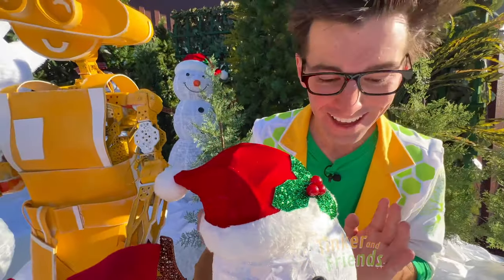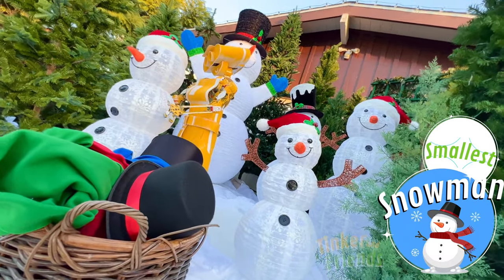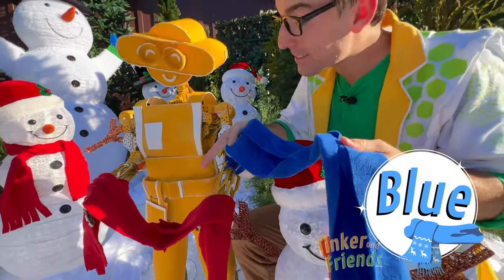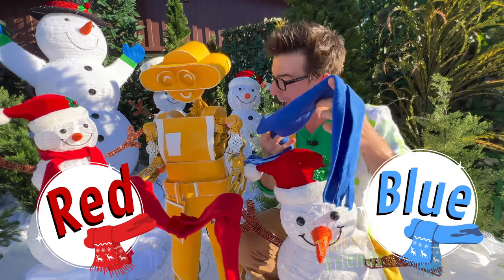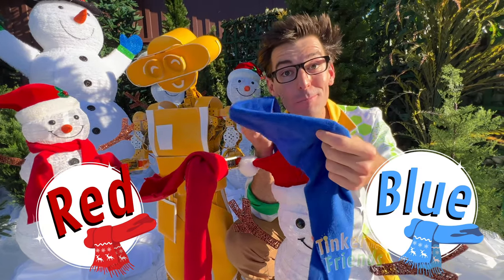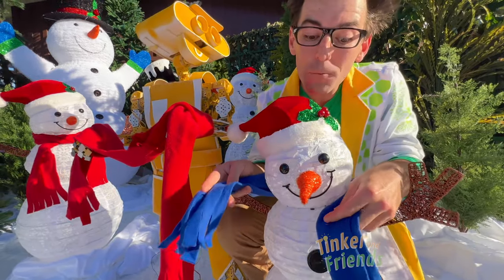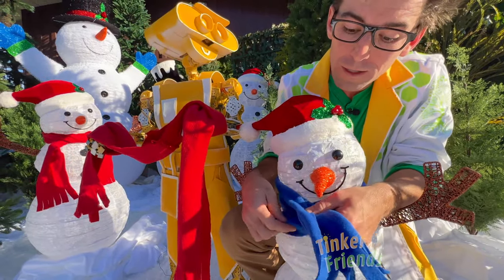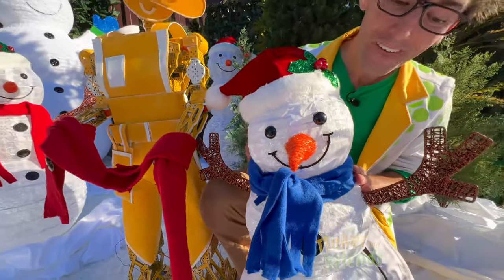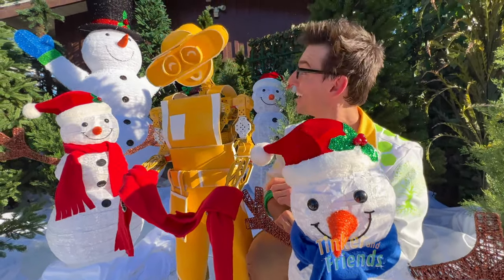Look at this little guy. This is our smallest snowman. It looks just like the others, but it's a lot smaller. Let's pick our scarf color. I've got this blue one, and look, Bill has this red one. Which one do you think we should choose? Let's choose the blue one — this one's nice and cute. We'll wrap it around here and we'll make a little knot just like before. See me tying it? Oh, perfect! I love this little snowman. Come on, let's do our giant snowman next.